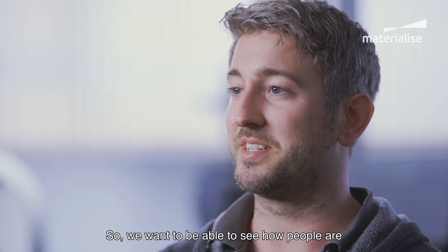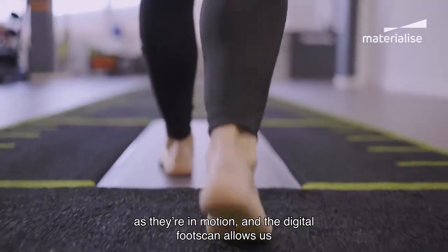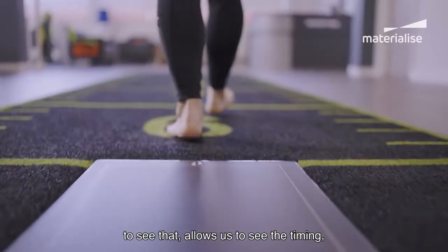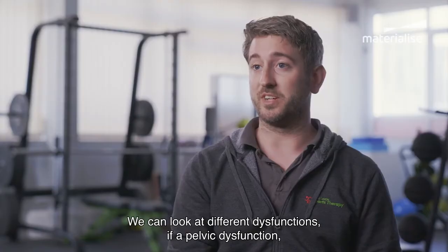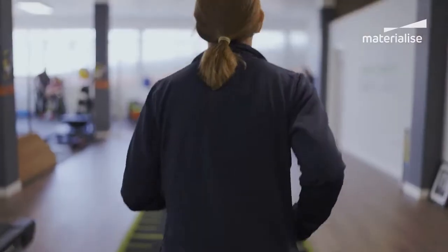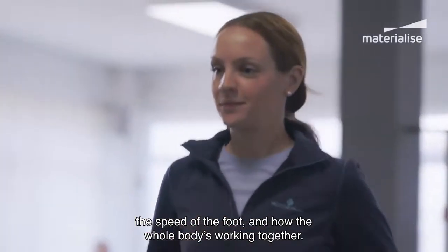We want to be able to see how people are as they're in motion, and a digital foot scan allows us to see that. It allows us to see the timing, how the patient's moving, the symmetry between their two feet. We can look at different dysfunctions, such as pelvic dysfunction, the speed of the foot, and how the whole body's working together.